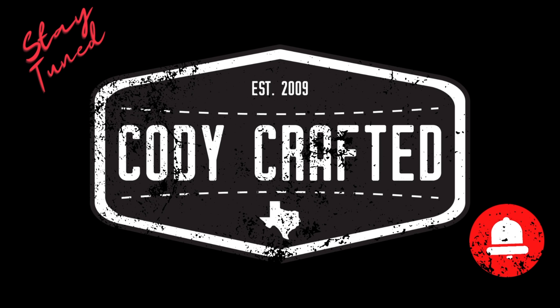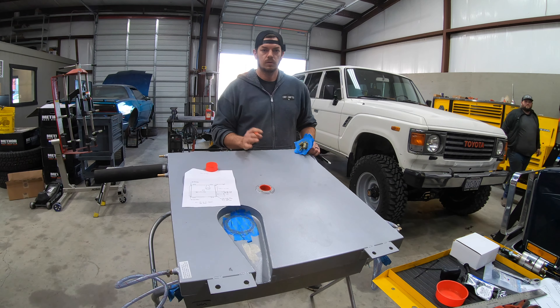Welcome back to Cody Crafted. Today our FJ60 project has returned. Welcome back to the channel — let's go build something cool.